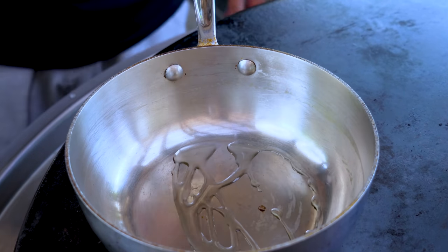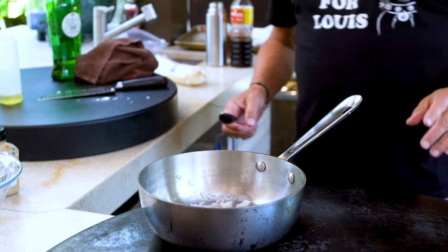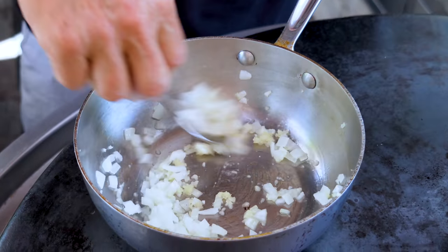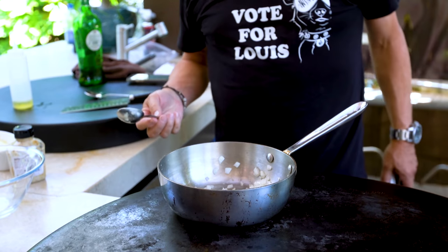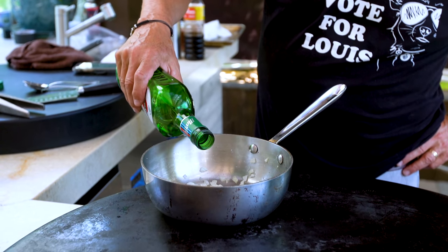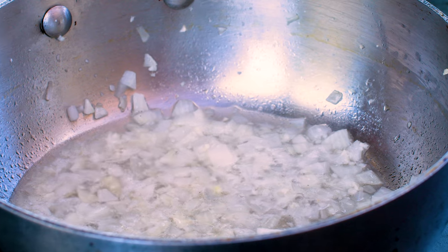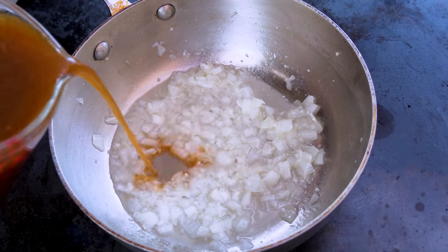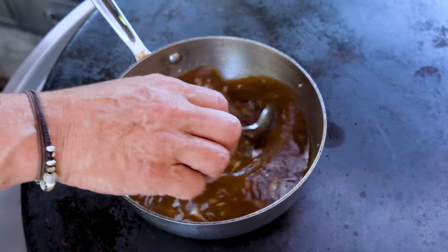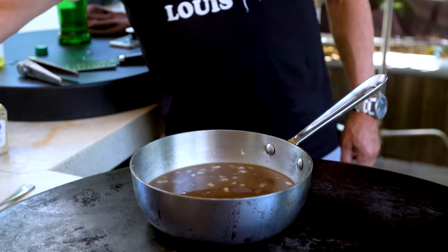Start with a little avocado oil, of course. Follow that up with some diced yellow onion. We let that soften about three minutes. Now we'll add some garlic — give that the requisite 45 seconds or so to start smelling really good. Then in goes a couple tablespoons of vermouth, one and two. We'll let that reduce, and in about three minutes, when most of the liquid is gone, we follow up with some beef broth. This is just gonna do its thing over the next 20-25 minutes. It will reduce, the flavors will intensify. We won't forget to give it a little salt and pepper.